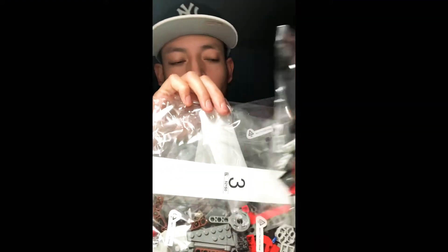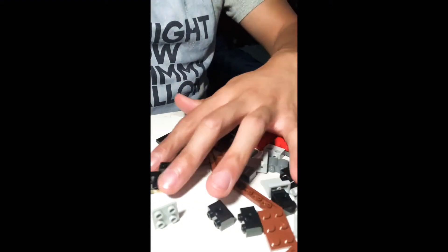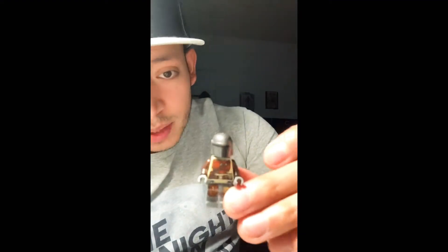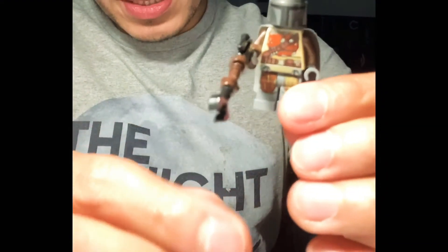I'm gonna start with bag four. Then I'm going to put together the Mandalorian, who comes in his own bag — I haven't opened it yet. I like this already; it's a cool little Lego guy. Opening it carefully, here it is — his cloth cape.